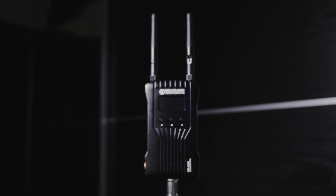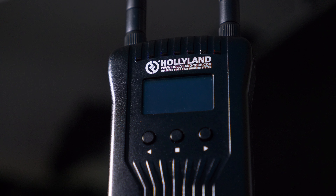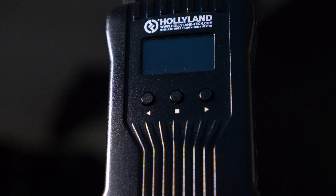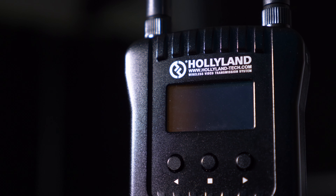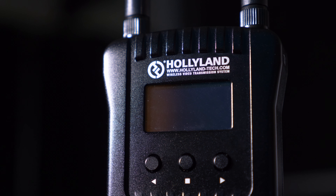I've got another video review for you today and we're going to be taking a look at the Hollyland Mars 400S, a wireless video transmission unit. Full disclosure: this was sent to me to review by Hollyland Technology, so a massive thank you to them. I do get to keep the unit once I'm finished, so it's technically a sponsored review.